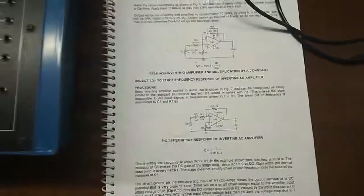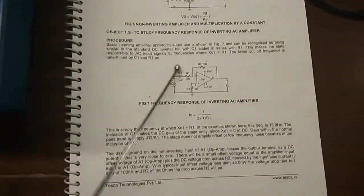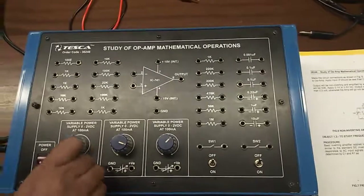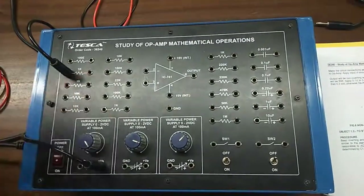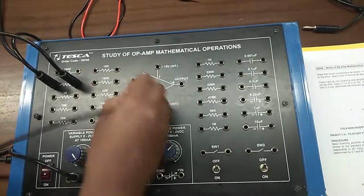Now we will study the non-inverting amplifier and multiplication by a constant. This is the circuit diagram which we are going to build. First, we will give power supply to terminal 3 through a resistor — I am using this 1 k resistor and I will give it to terminal 3.